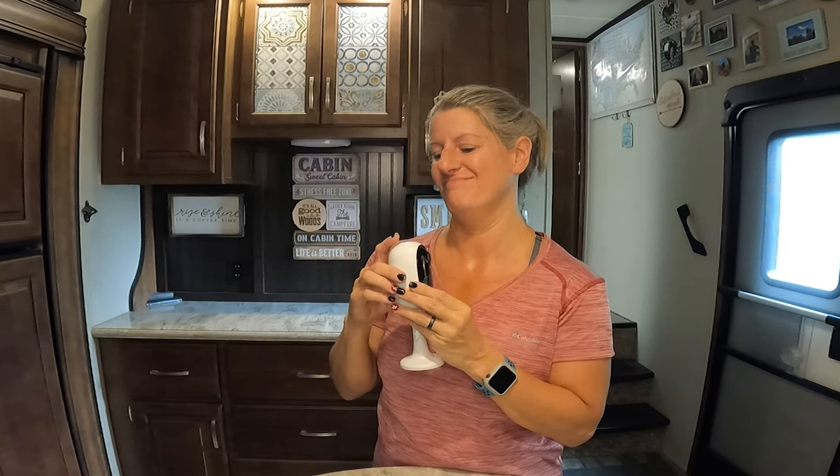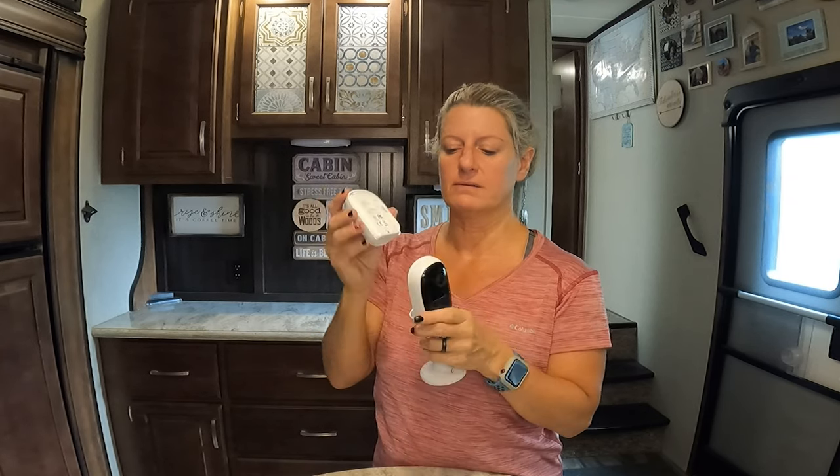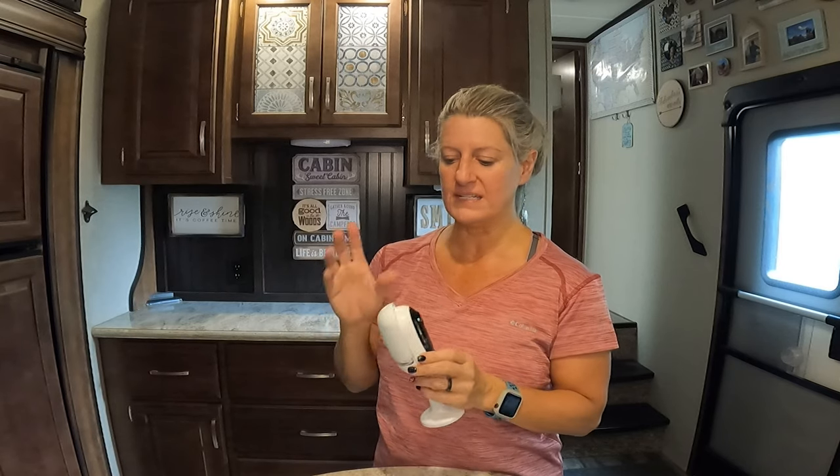The only thing I don't like about this camera is it does not have an on/off button. To turn it off you have to literally just slide the battery up — and that's the only way to turn it off. Because we don't leave it running all the time; when we're in the camper we turn it off and put it in a drawer, then sit it back out when we're ready to leave.